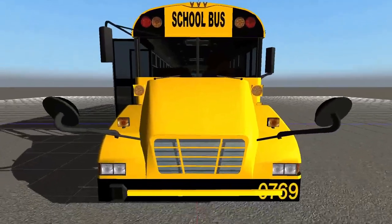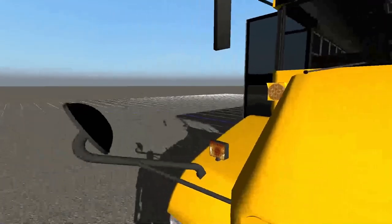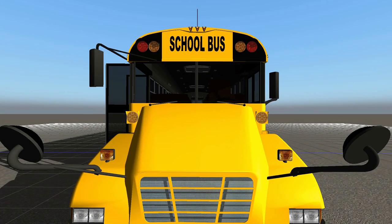Starting the walk around, we'll start up front. We have a crossing gate and a number on the bumper, 0769. On the hood we have headlights, turn signals on the fenders, and turn signals on the body. Working our way up, we have our cross-view mirrors, which are mounted to the bus securely and blacked out — I wish they worked, but they don't. On our windshield, we have windshield wipers and a divider splitting the windshield into two pieces. Then we have the school bus sign, clearance lights, and our warning lights — both amber and reds.